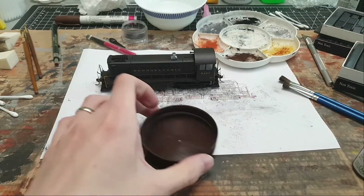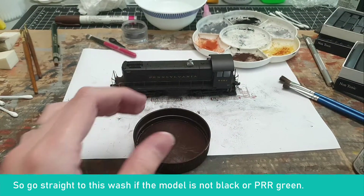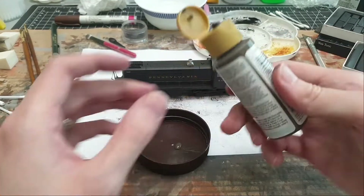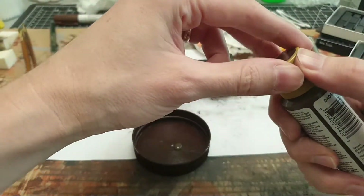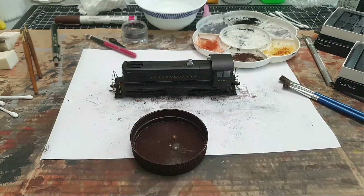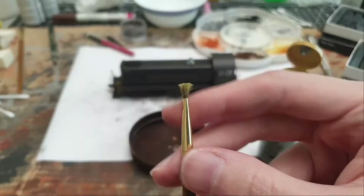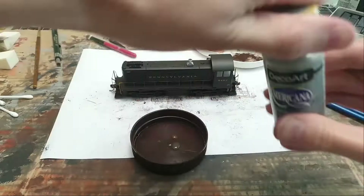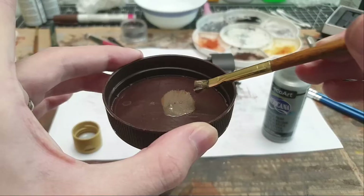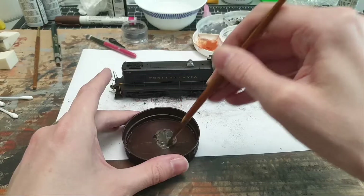Now it's time for a wash. Normally I'd do this first, but since it's a dark model I pre-grimed it first. Since it's dark, I'm going to take a gray rather than black - just a little bit. And since I'm in the Northeast region I want some brown in there too. Let me pre-mix these: a little gray, a little black added to darken it - that looks like a nice grimy mix.